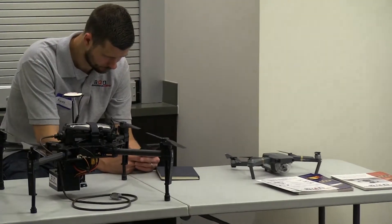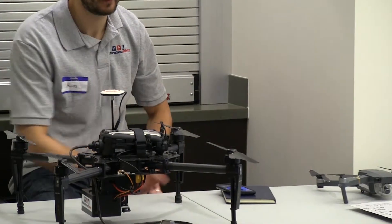I'm here the day of the test at the Oakland Regional Airport to take my Part 107 UAS pilot certificate test. I recommend you get to the testing center about a half hour before your test so you can look over your notes one last time before you go in and take the test.